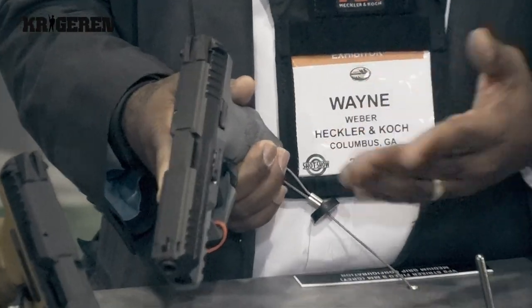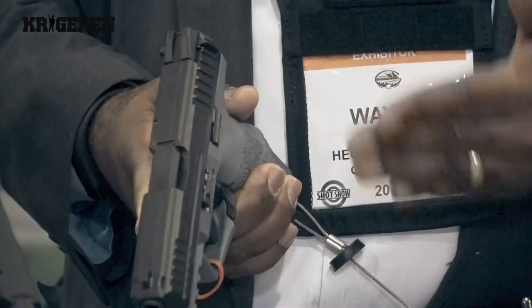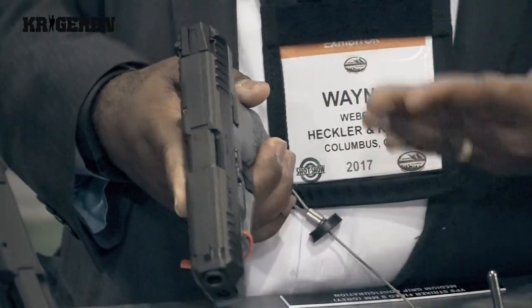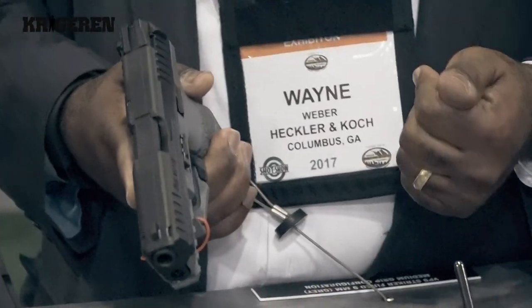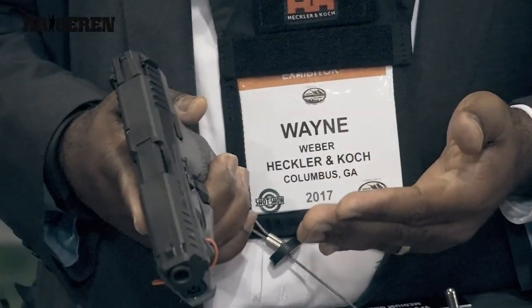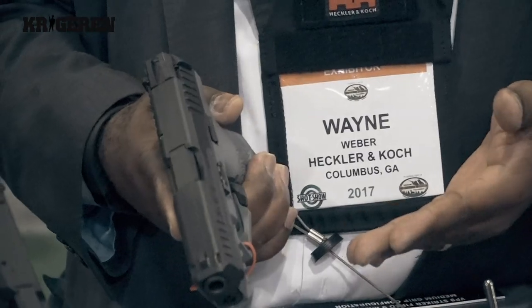The VP9 is a very easy pistol to operate. There's no manual safety on it. We are working on a manual safety version for those users that insist on having a manually operated safety, but the standard pistol does not use a manual safety.